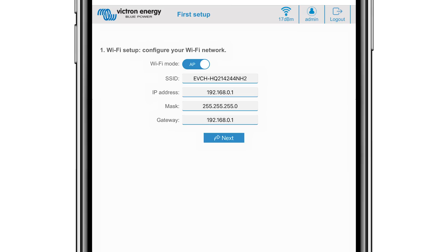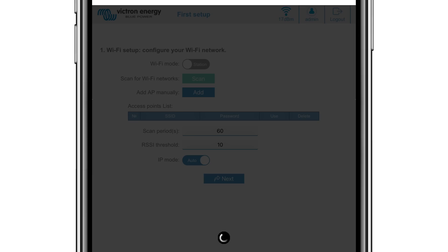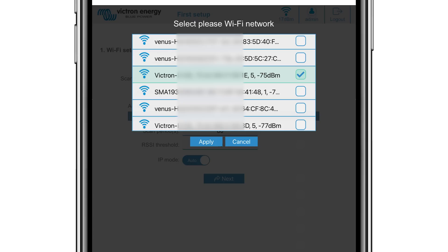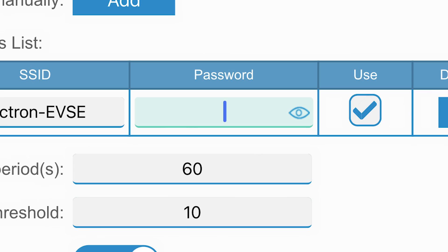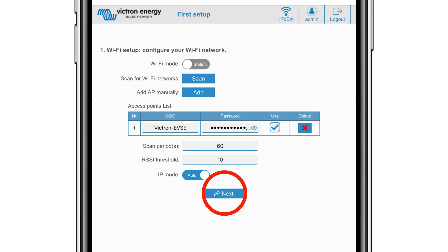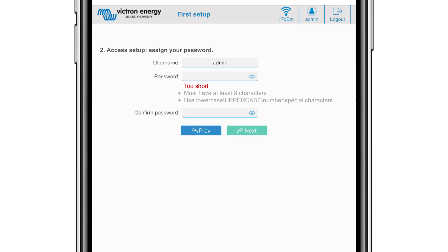If using the basic access point, click Next. If you select the Wi-Fi mode Station, you will need to scan for and configure an external Wi-Fi setup. Click the Scan button to search for other Wi-Fi networks. Tick the network you wish to connect to and click Apply. In the password box, enter the external Wi-Fi password and click Next. In stage two of the setup, you will be asked to change the password using at least eight characters with lower, upper, and special characters. Confirm the password and click Next.